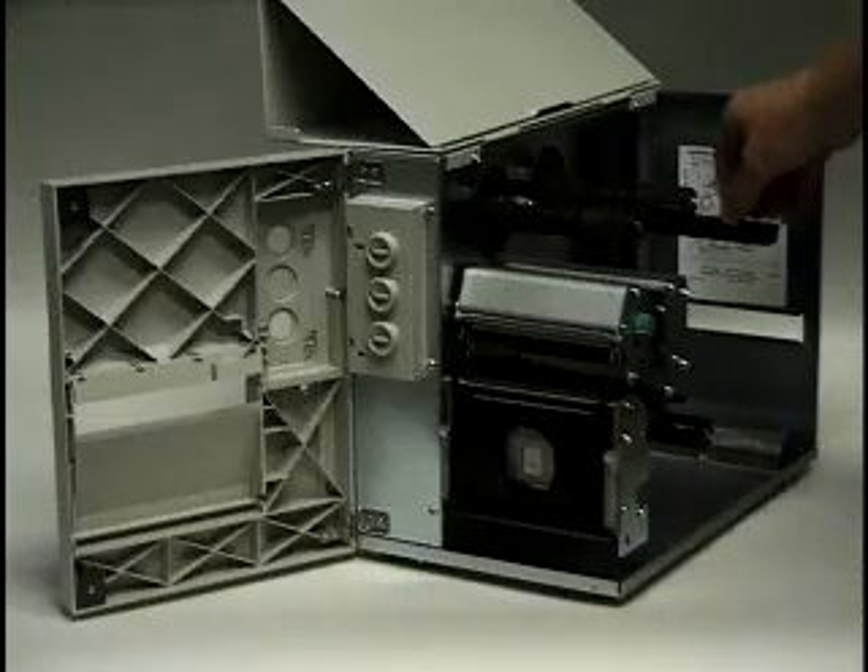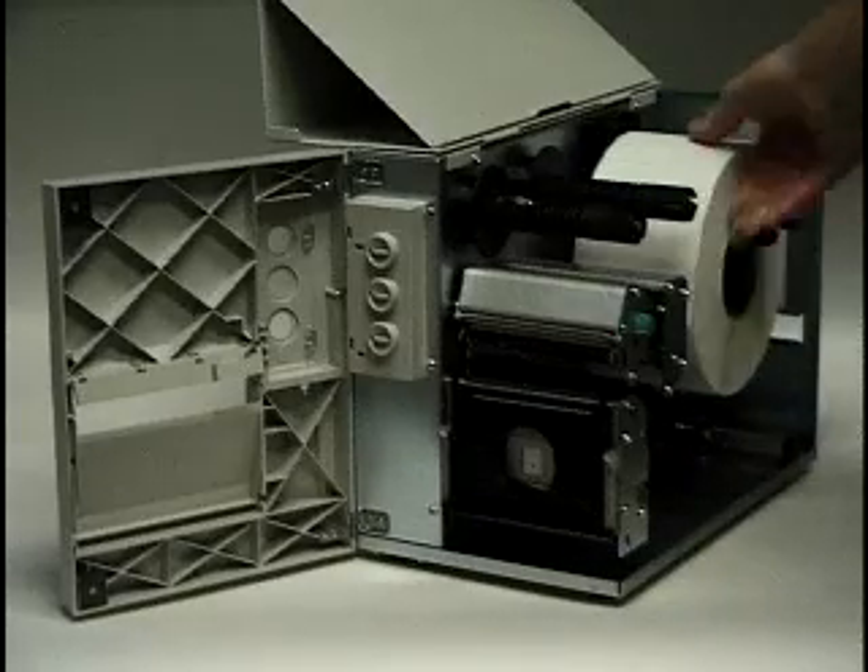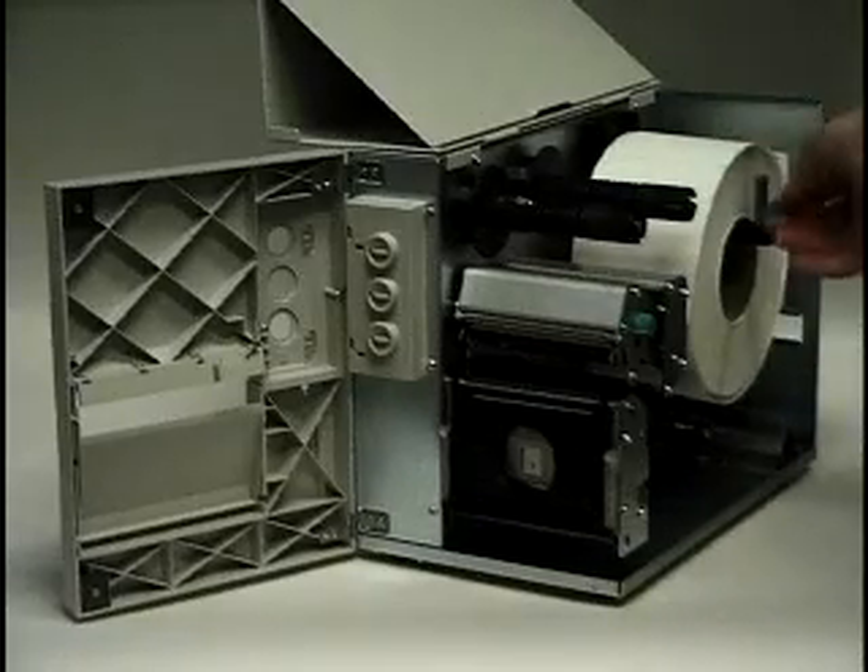Open the roll holder. Install the media roll. Close the roll holder.